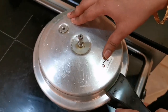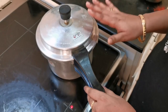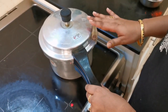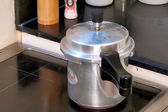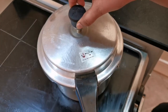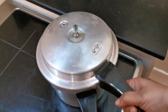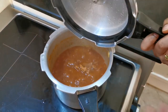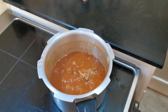Add 1 cup of water. When the stove is off, we wait for the pressure to get off the stove. Now let's do the stove to the top.